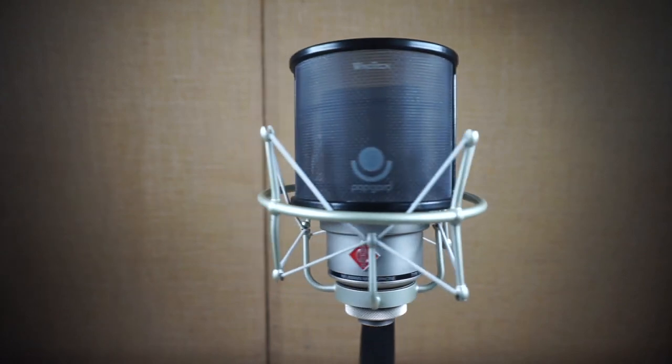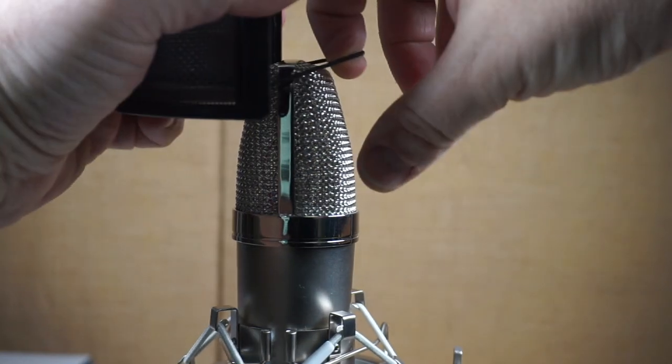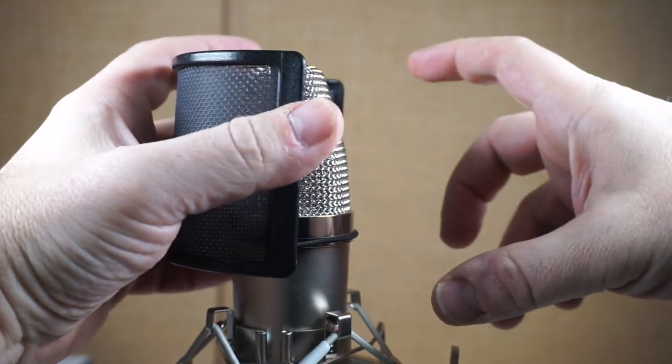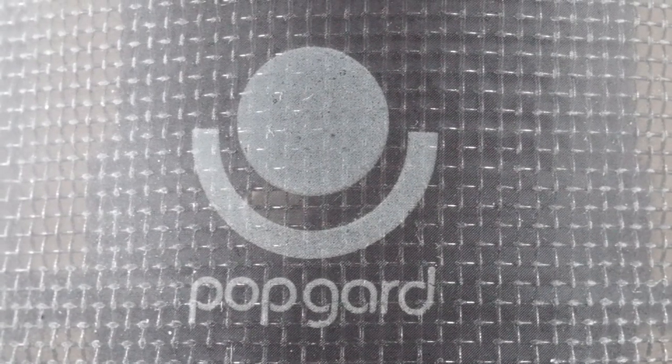This Wind Tech Pop Guard is super lightweight and self-contained. It has two elastics on the back — actually one continuous elastic in a loop — and it just slides right onto the microphone. I was initially a little skeptical because it's round and the Neumann's basket is more rectangular, but let's see — it just clips right on. Inside there's a metal mesh, but that's really just reinforcement; the actual pop filter itself is a micro screen of rigid plastic, a super-fine screen, reinforced with a metal screen in the back.